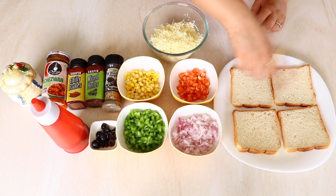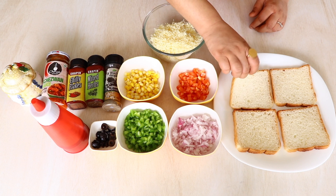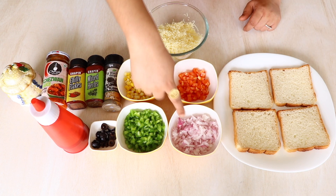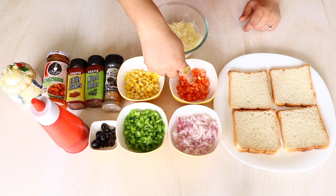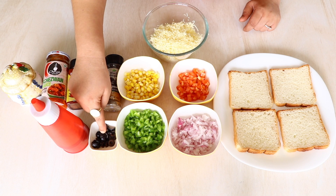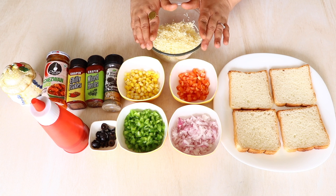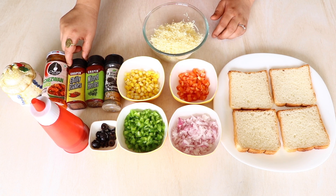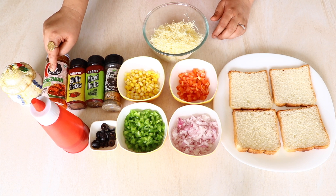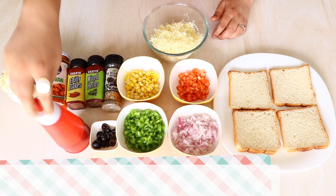For this recipe you're going to need a couple of slices of bread — I've taken four white bread slices, you can go for brown. One onion, one capsicum, a little bit of corn, one small tomato, some olives, some cheese, black pepper, Italian mixed herbs, chili flakes, Schezwan sauce, salt, and some tomato sauce or tomato ketchup.